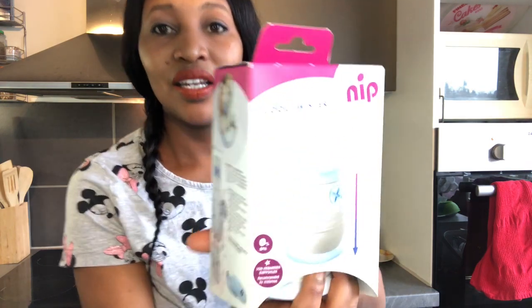Hello guys, welcome back to my channel and thank you so much for tuning in today. I am back with an interesting video and I will be doing a review on a bottle water cooler. The bottle water cooler is from NIP — NIP is a company here in Germany that makes baby stuff.